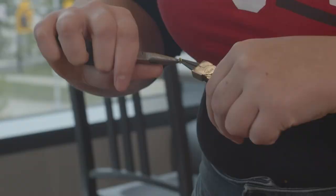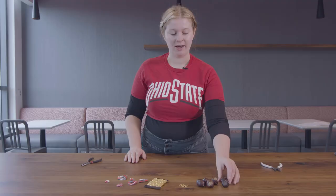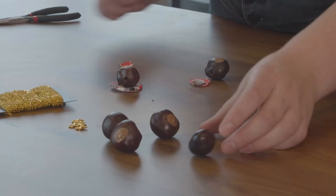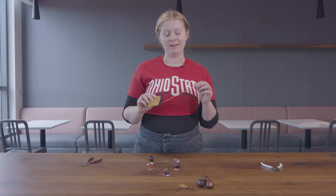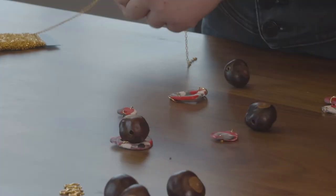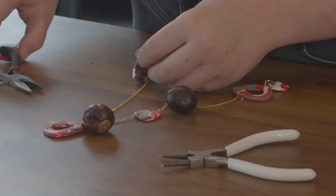The next thing you are going to do is take these pieces, which are called jump rings — you can buy these at any craft store — and attach them to the clay beads that you have made at the top and bottom. Then pick out your favorite Buckeye beads as well as your favorite polymer beads, and lay out the design of your necklace. Now take your chain, which can be bought at any craft store or online, and cut different lengths of chain as you go.